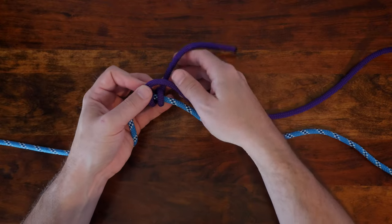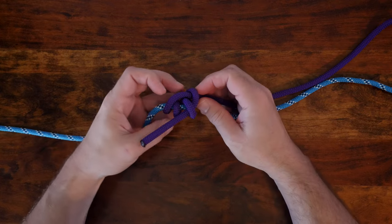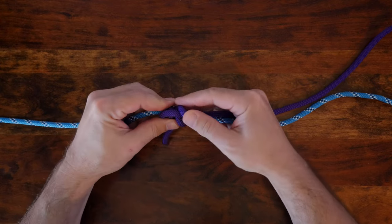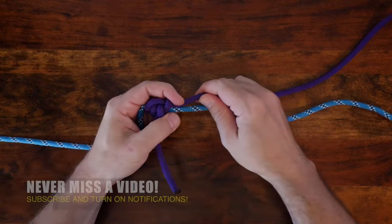The adjustable bend is a useful slide and grip knot that's primarily used to tie two ropes together. In knot tying terminology, any knot that's used to join two ropes is called a bend. So the adjustable bend, as the name would imply, is a knot that can be used to tie two ropes together and can then be adjusted to lengthen or shorten the combined lengths of rope.